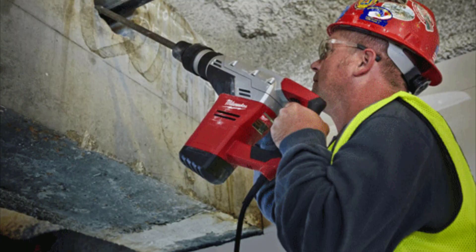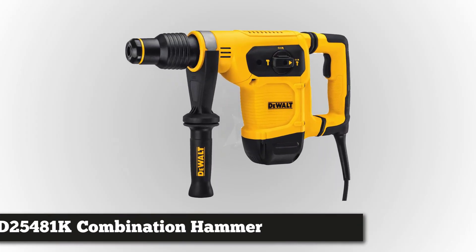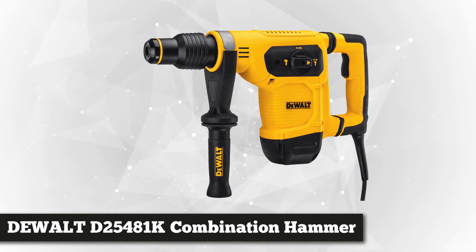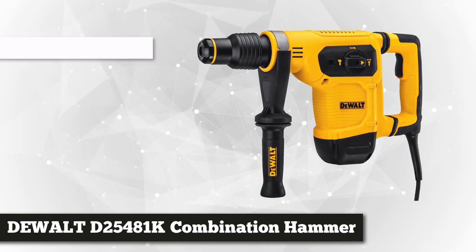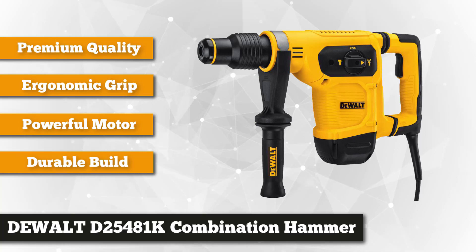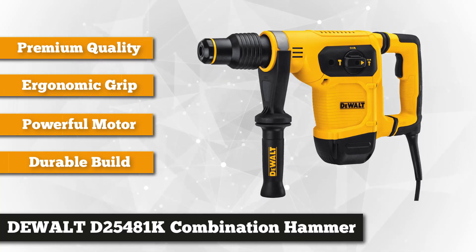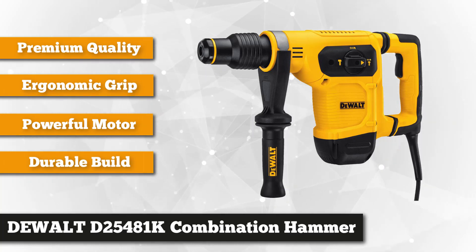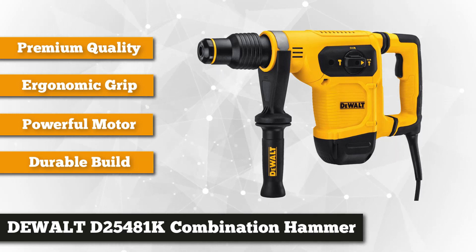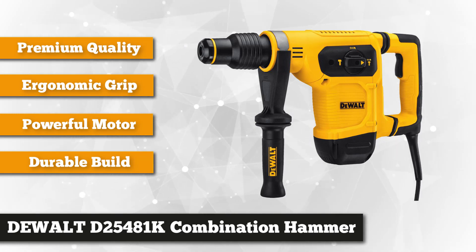At number three is Dewalt's 10.5-amp D25481K combination hammer. Hailing from Germany, this durable mechanism delivers six joules of impact energy and 3,150 BPM to give you fast and efficient drilling even on the most grueling and most demanding jobs. It can rotate at a speed of 540 RPM for fast, powerful, and efficient application.